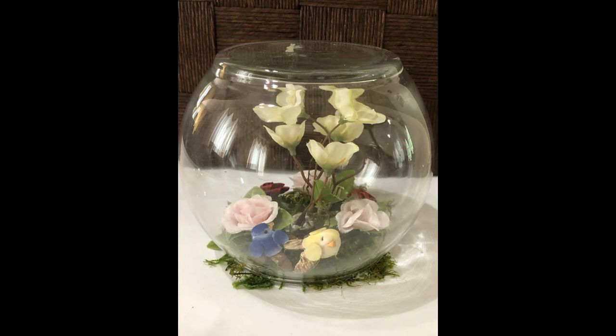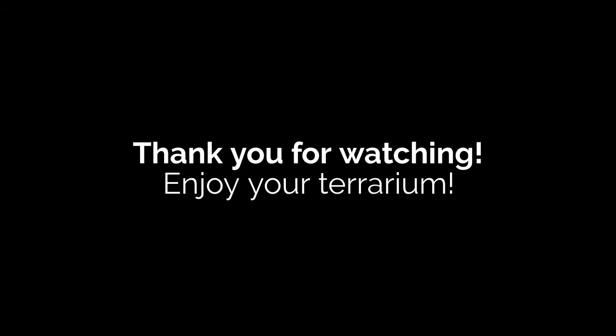This is what your final product should look like. Thank you so much for watching, I hope you enjoy your terrarium.